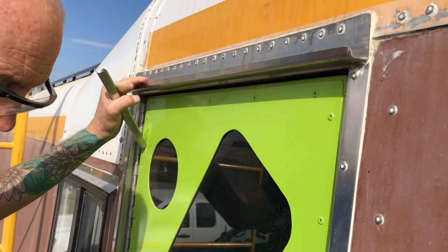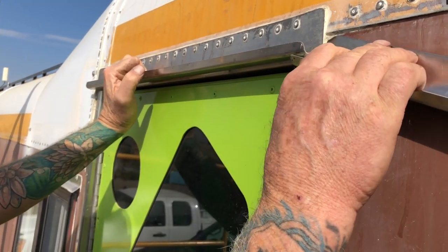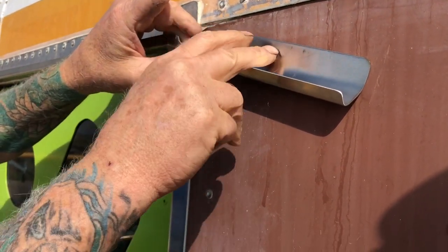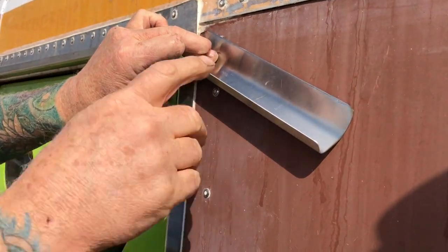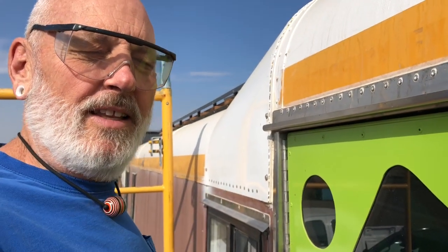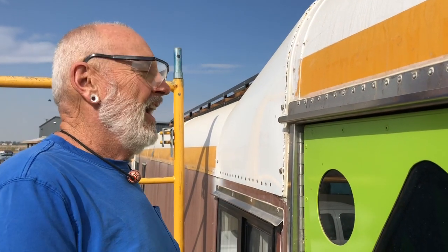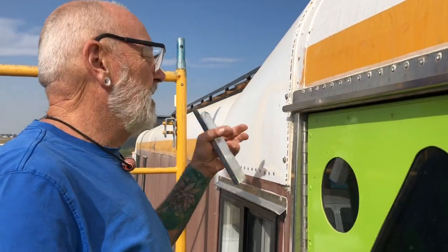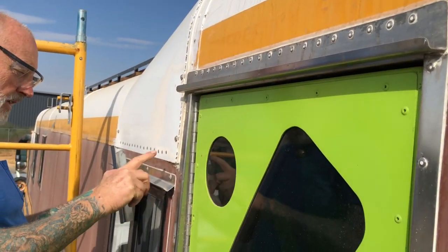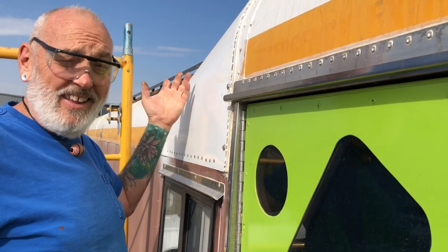The water was dripping off of here and all over this door jamb and by the door handle. I was just going to put a bent piece in there like that to kick the water out, but Chris saw me doing that and said what that looks like - thank god for Chris. He said put a new one over the whole thing and bring it forward far enough that when it drips off this side it goes into this window drip rail, then goes forward and is completely away from the door.